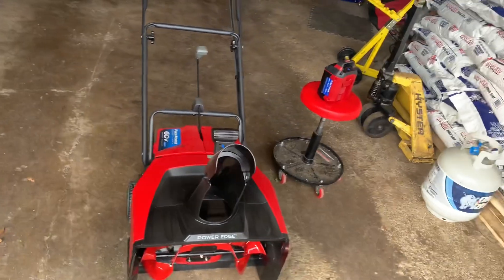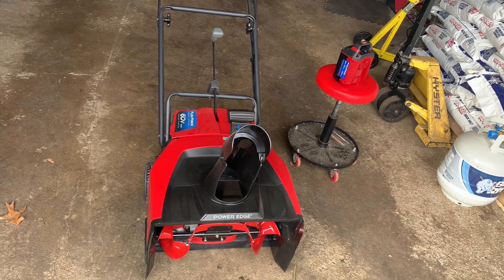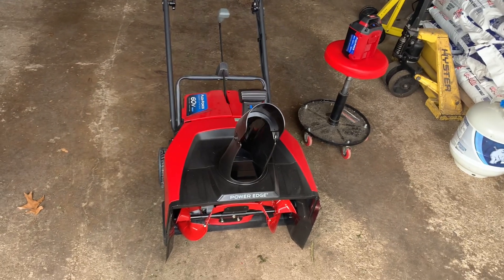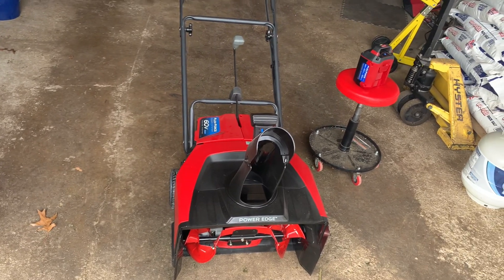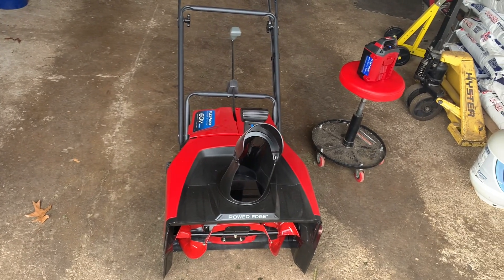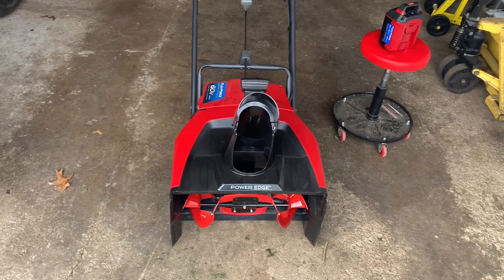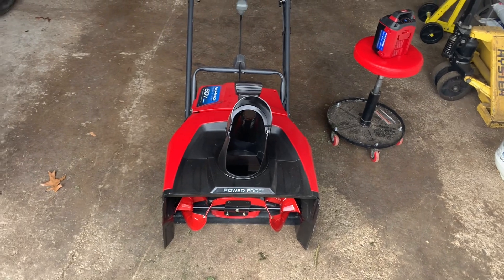I have one, two, three sidewalks to do out of my whole route, and maybe a driveway here or there where I can't really back the plow out. I only have a handful of driveways, so I don't do a lot of driveway work. But this is going to make my sidewalks a lot easier when snow gets above two inches, because the snowcaster with wheels just makes it hard to push. It takes longer, and time is money — especially when you get four, five, six inches of snow. You want to get in, get out, get going, and get back home.